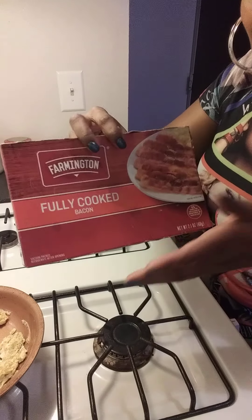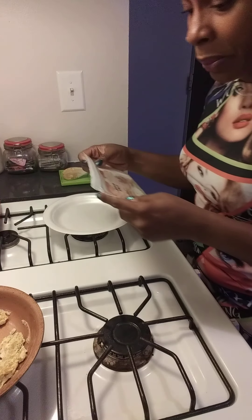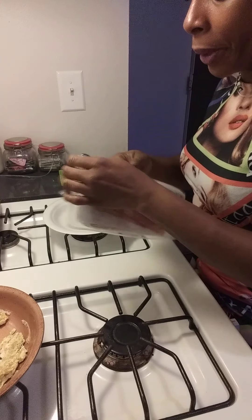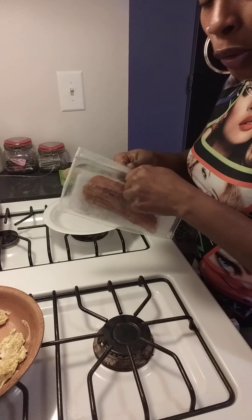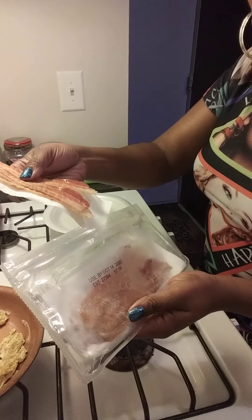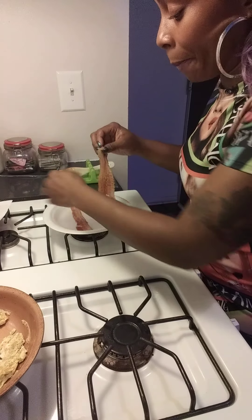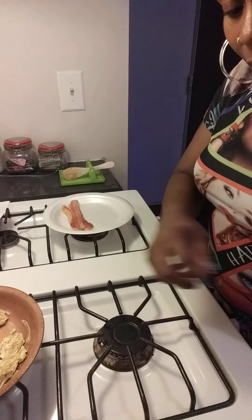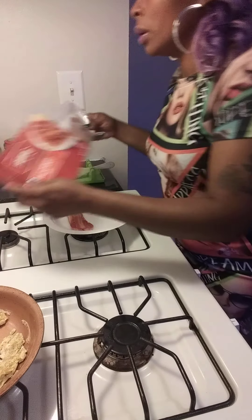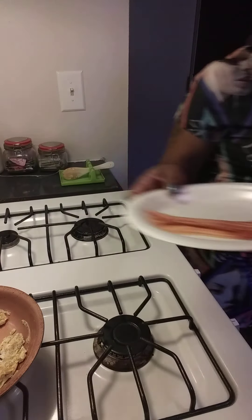I have some fully cooked bacon. It doesn't matter what brand this is. I purchased this maybe twice just because my kid was an athlete and always on the go — my son came home from school at 9:30 PM every night Monday through Friday because he had after-school activities as well as basketball practice. You just take it out like that and get as many pieces as you like. Remember, guys, get the fully cooked bacon. You just pop that in the microwave for a couple seconds.